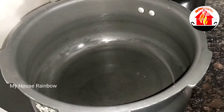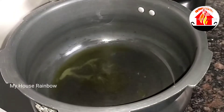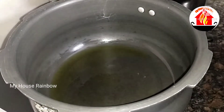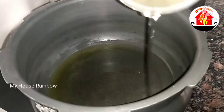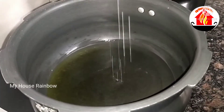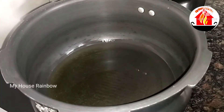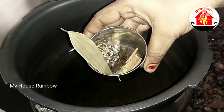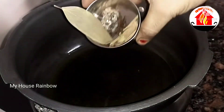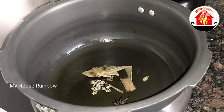Let's put it in the pressure cooker. Let's add 2 tablespoons, then 4 tablespoons. Let's add whole garam masala — 1 spoon, 1 spoon, 2 spoon and 2 spoon, 3 spoon and 3 spoon.